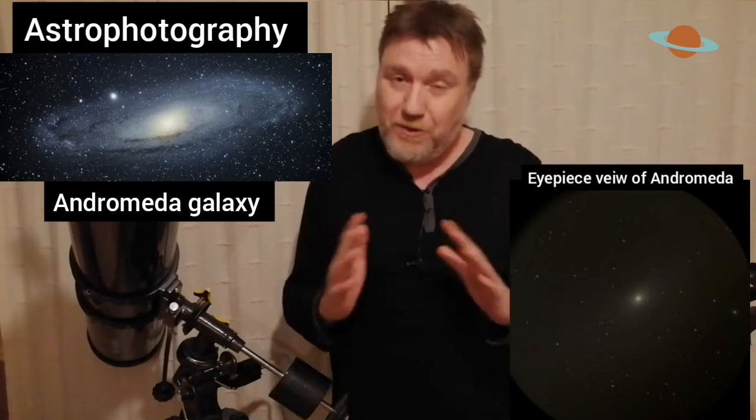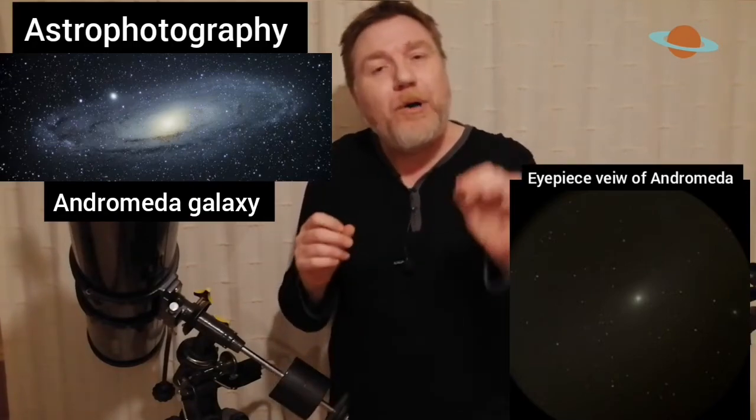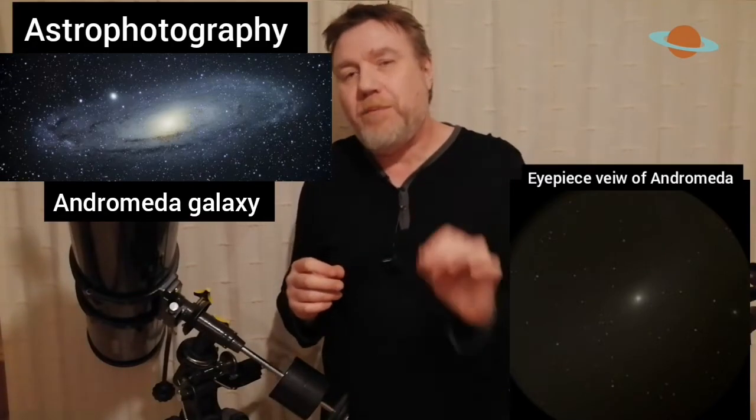What about deep sky objects? For these we really need as much light as we can possibly get. This is all about visual work. No matter how big a telescope is, a deep sky object is usually just a faint fuzzy smudge in the eyepiece. Don't be put off by the glorified pictures you see on the internet — those photographs have been through Photoshop and the rest of it. In the eyepiece it's usually black and white and a little bit fuzzy, but we need as much light as possible.